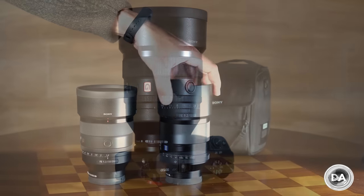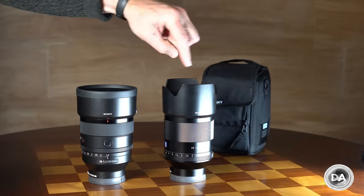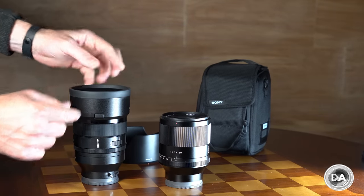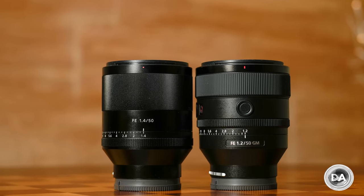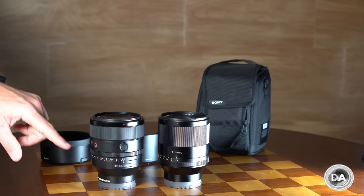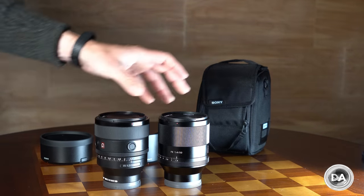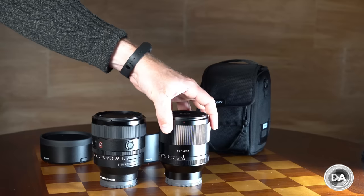Let's look at the build, handling, and features. My first impression was that the G Master was bigger than the planar — that's not entirely true. The GM is ever so slightly wider at 87mm diameter versus 83.5mm. Their overall length is identical at 108mm, and surprisingly the G Master weighs a couple of grams less at 778g versus 780g. It's impressive they achieved f1.2 with more features without growing the lens size.